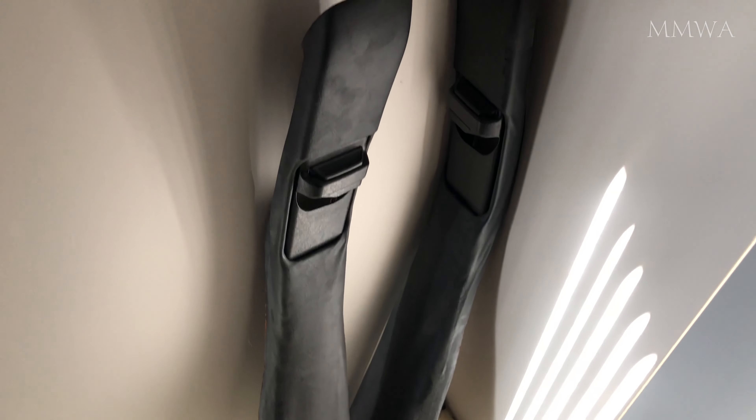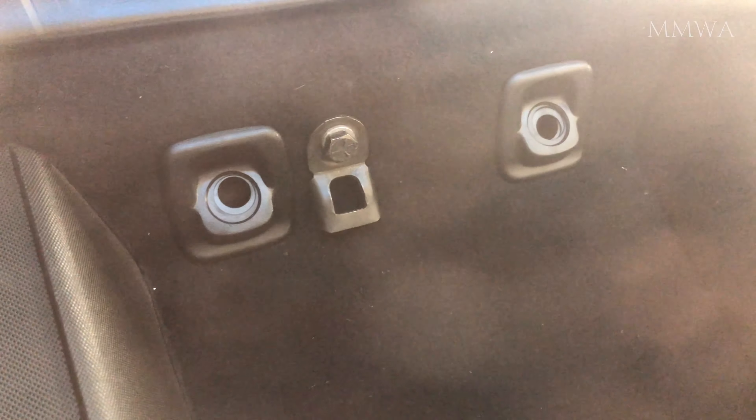Standard issue is they start to peel after the vinyl starts shrinking and separating from the foam underlay.